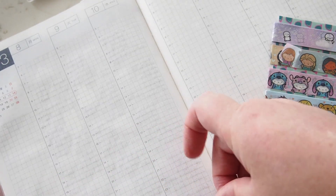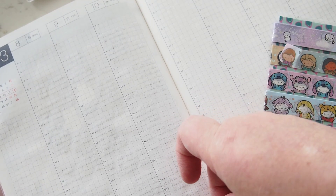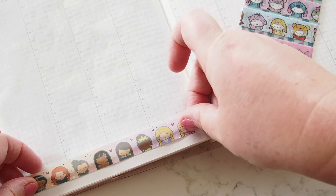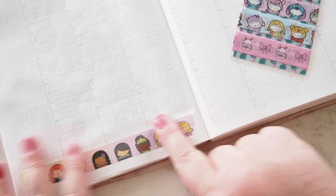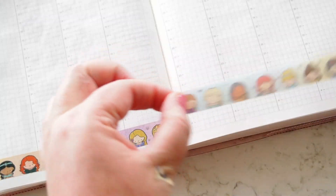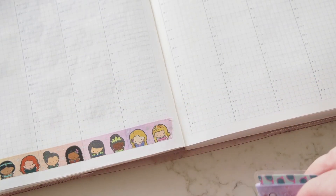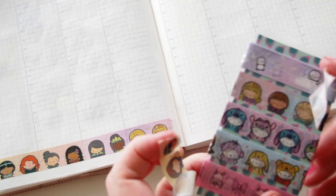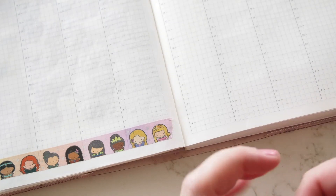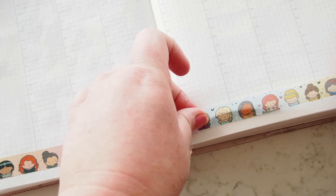I didn't bring my scissors to the table like a rookie. Sometimes I go below the line, sometimes I go on the line — I'll go on the line today. And there they are, look how pretty they are! I'll do the same on this side as well. I actually don't know who all these people are — how slack am I? On her website she tells you who fills the washis, so that's very handy to know. I'll put that one across there like that.